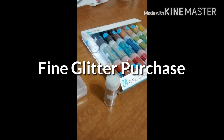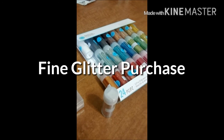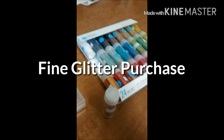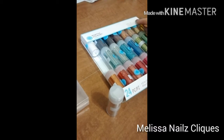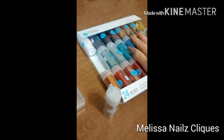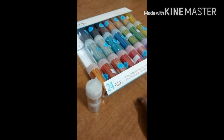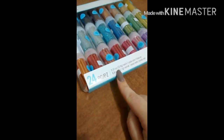Hey everybody, it's Melissa. I just wanted to share with you something that I grabbed on Amazon.com. It is the Martha Stewart collection — the Essentials collection. It's not the primary colors; it's a softer version, which is what I was going for. It's a 24 pack and it's 0.37 ounce each.